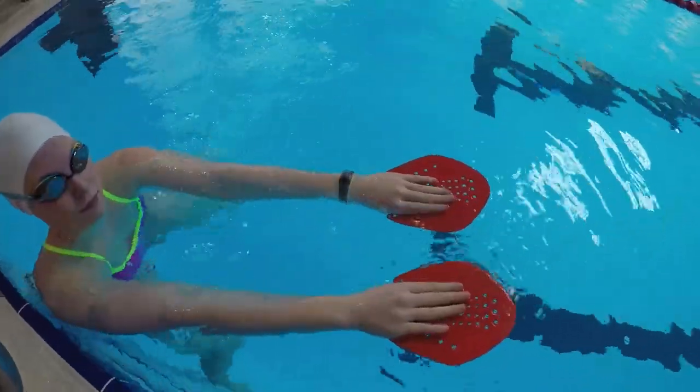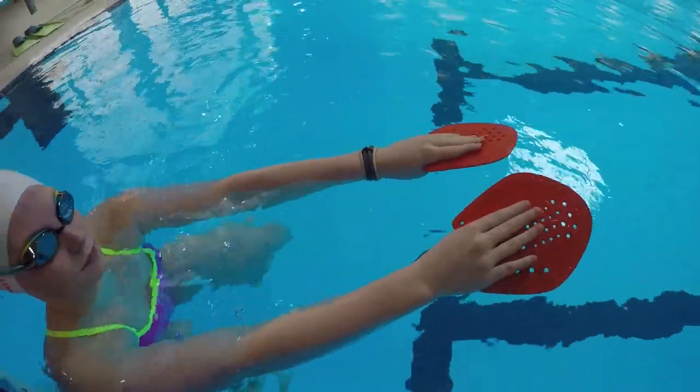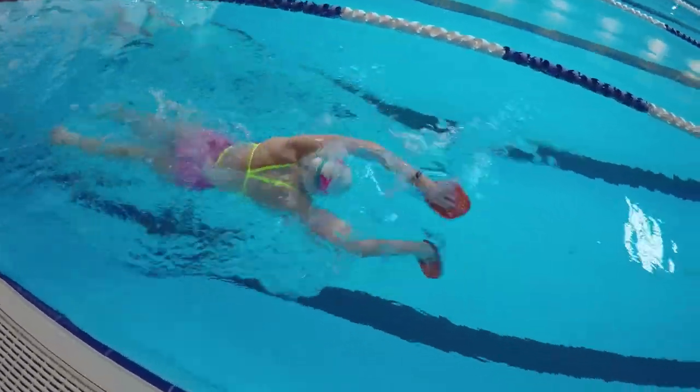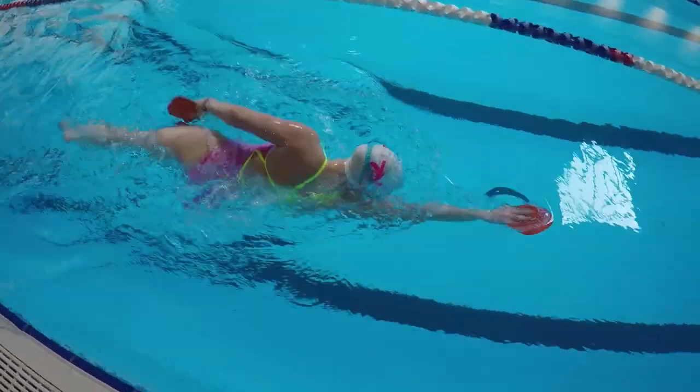To hold the paddle, pinch it between your thumb and other fingers with your thumb underneath and the rest of your fingers on top. Pinching the paddles, start a typical catch-up drill. To make sure you don't lose control of the paddles, here are some things to focus on.